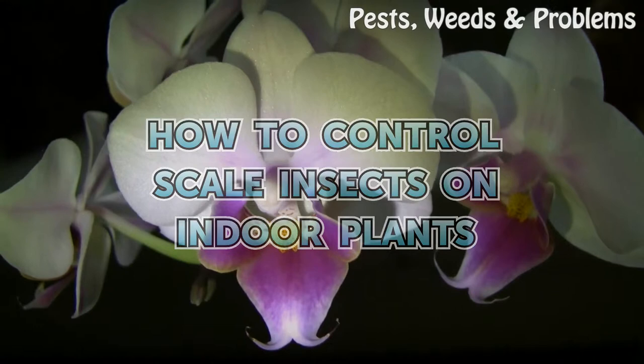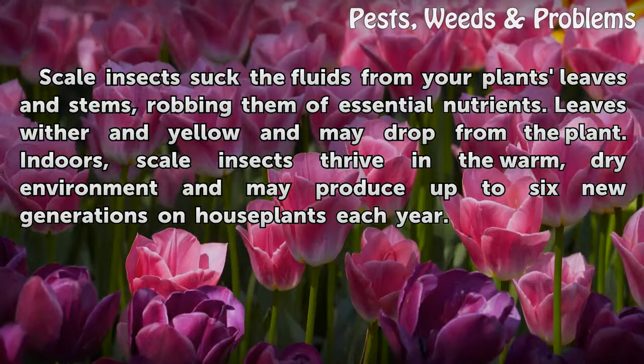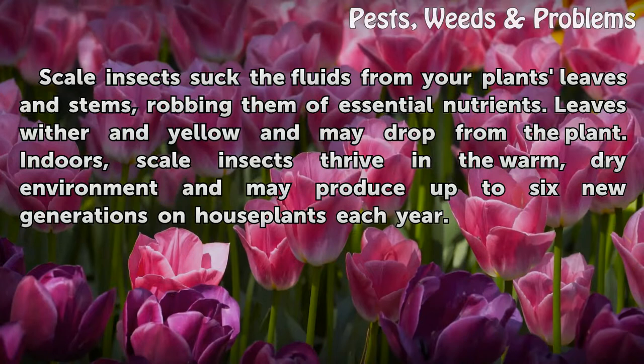How to control scale insects on indoor plants. Scale insects suck the fluids from your plants' leaves and stems, robbing them of essential nutrients. Leaves wither and yellow and may drop from the plant. Indoors, scale insects thrive in the warm dry environment and may produce up to six new generations on house plants each year.